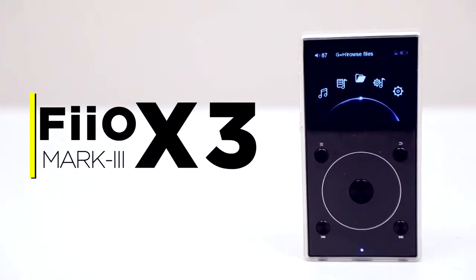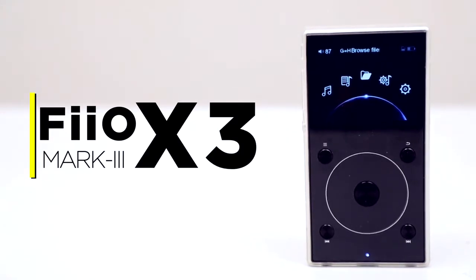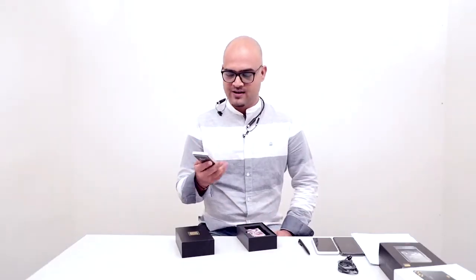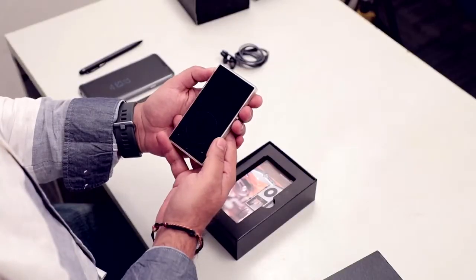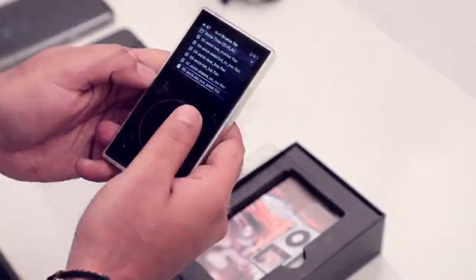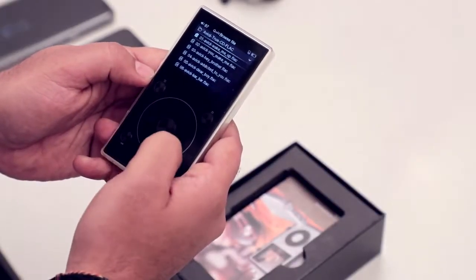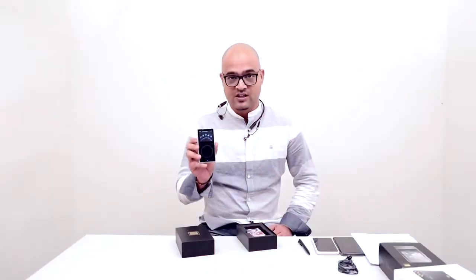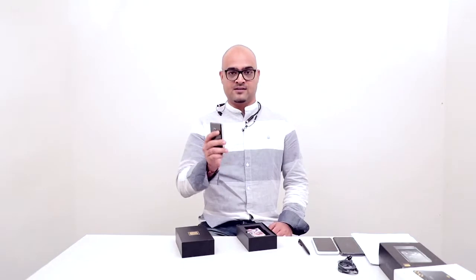We also have a digital audio player — a DAP — from Fiio: the X3. These dedicated music players are still relevant because people like to listen to music without the distraction of a smartphone. It delivers great audio quality thanks to a good processor and a quality DAC chip.